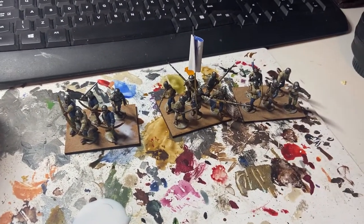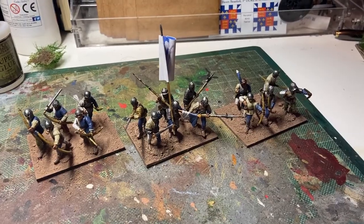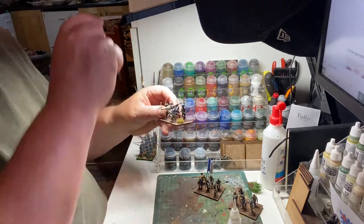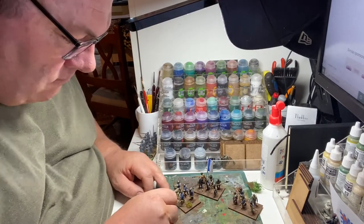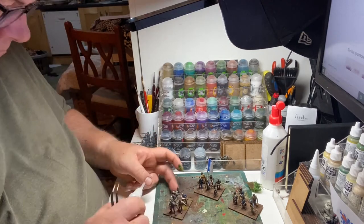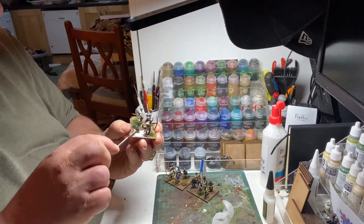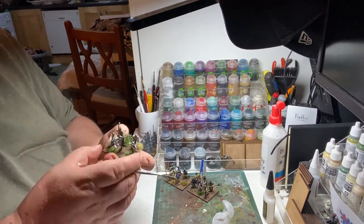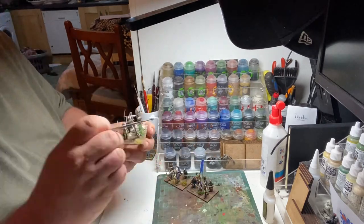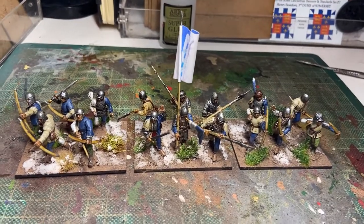Time to get ready for some basing. Well, that's the base texture done and now it's time for a bit of 15th century horticulture. And there you have it — basing material all applied, bushes added, and looks like they encountered a bit of inclement weather too.